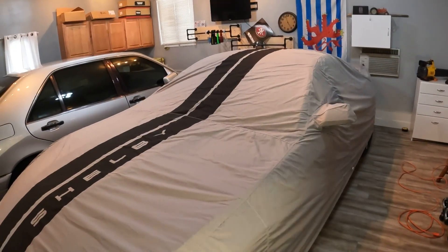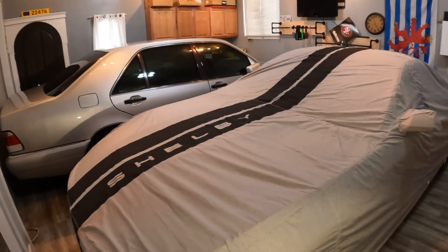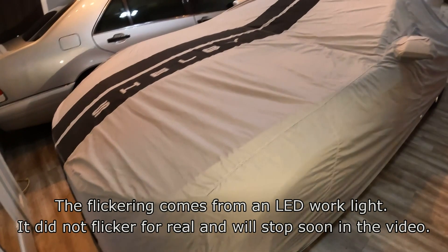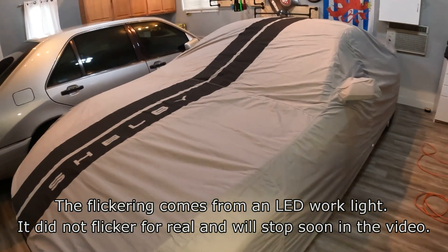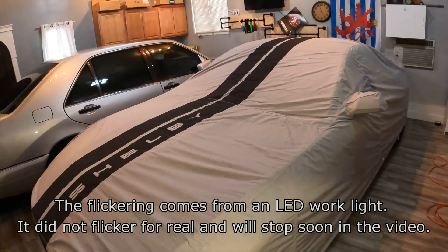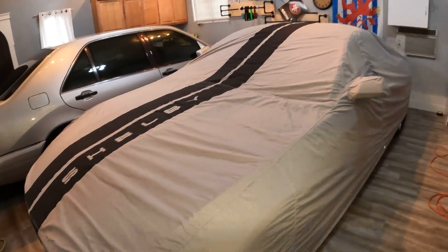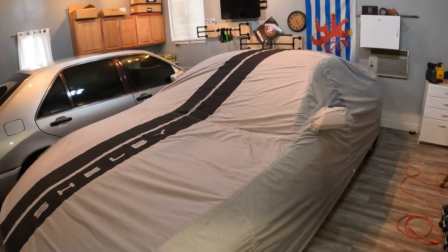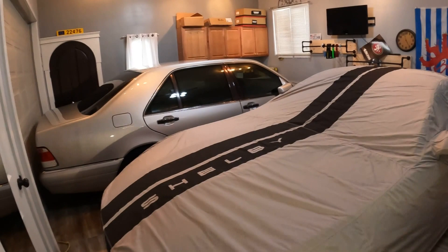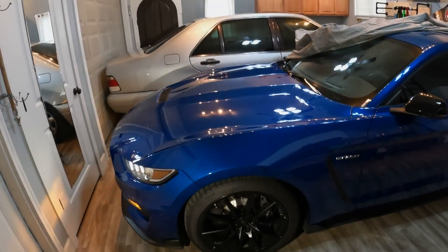How's it going everyone? Today we have another cold winter day outside. Since it's now January, I'm gonna unpack the Shelby, hook up the trickle charger on the battery to keep it nice and running, and I'll probably check the fluids of the vehicle as well. I'll put the camera down, unpack the vehicle, and be right back. First step is done — the car is unpacked and the hood is open.